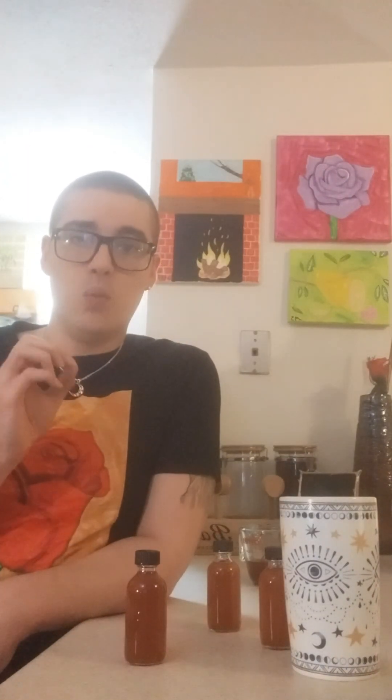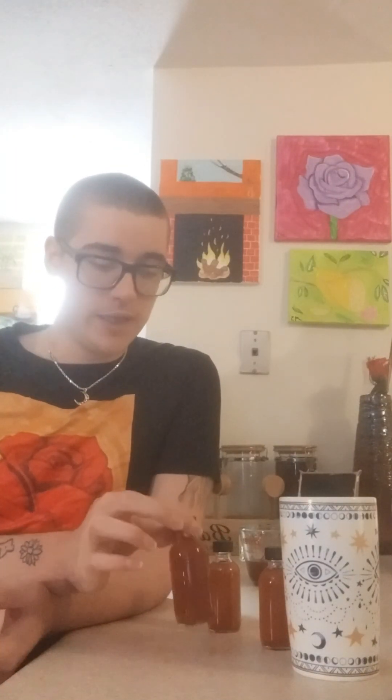Every time I drink this, right before I drink it I think about what I want to change about my body. For me, I want my butt to be a little bit bigger and my midsection to be more toned. Weight isn't a huge issue for me but I want it tweaked a little. So right before you drink it, think about exactly what you want to be different. Thank you for watching — let me know how it works for you. I had a lot of fun making this potion and it really gets me thinking. Bye!